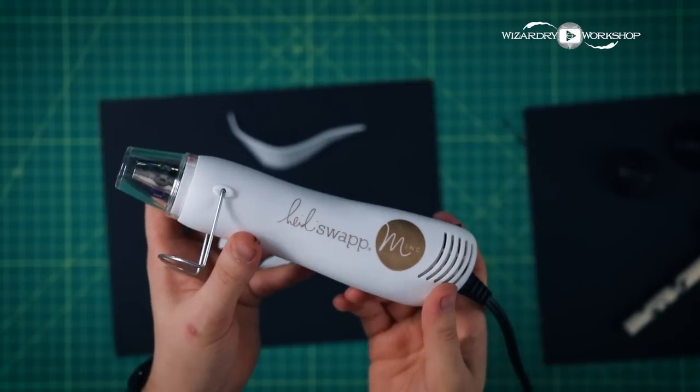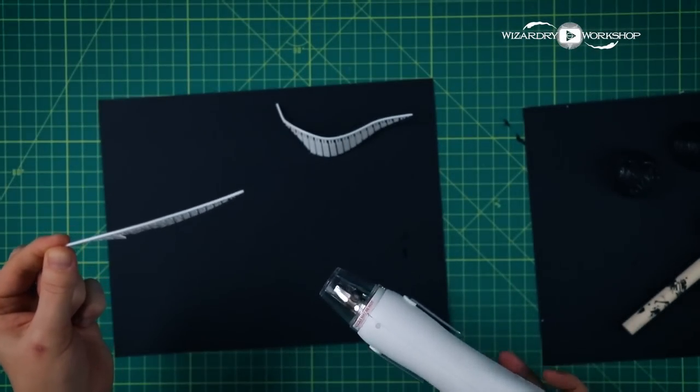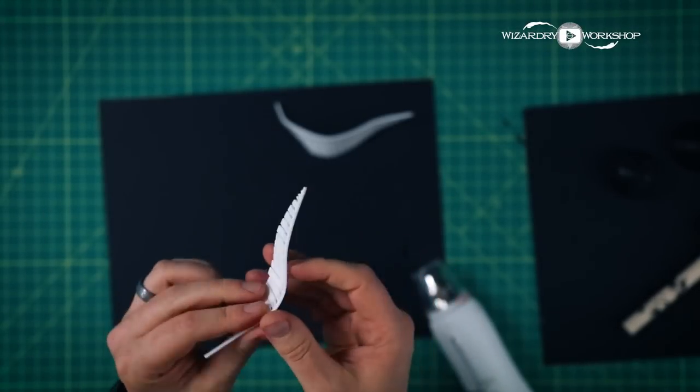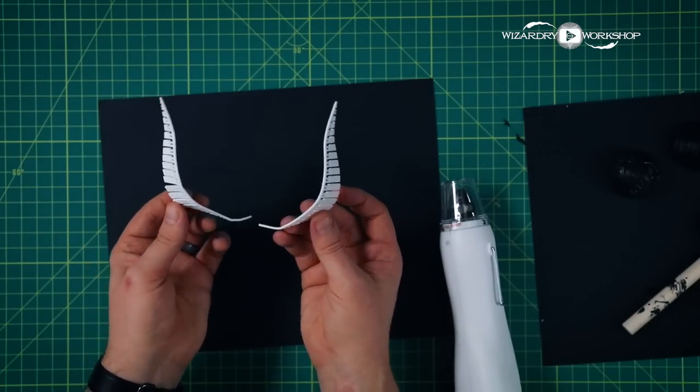For this I'll use my heat gun — this is a Heidi Swap Mink heat gun. Oh, it's starting to bend. There we go. I could feel the print start to go a little wobbly, and then it was super easy to bend after that. Yeah, they look about the same.